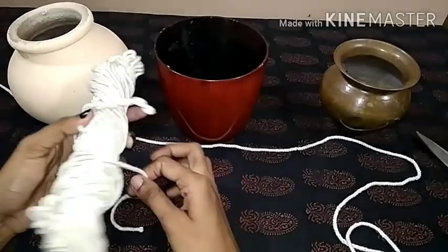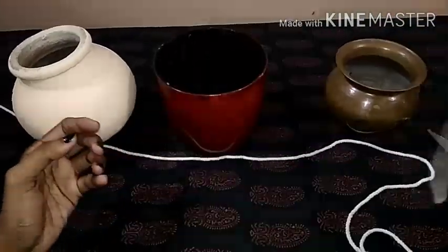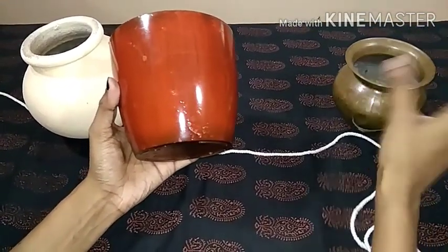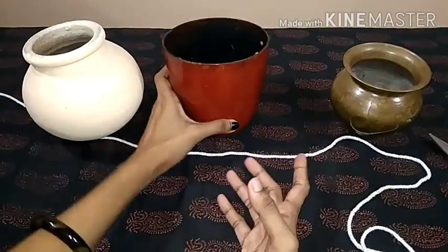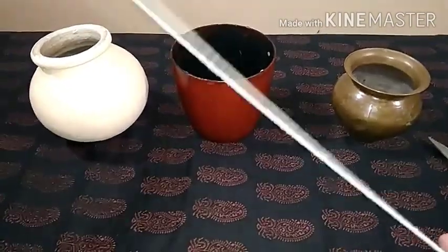This is the cotton thread, easily available in our local shop. This is a bunch for around 20-25 rupees. We will check the price online as well.